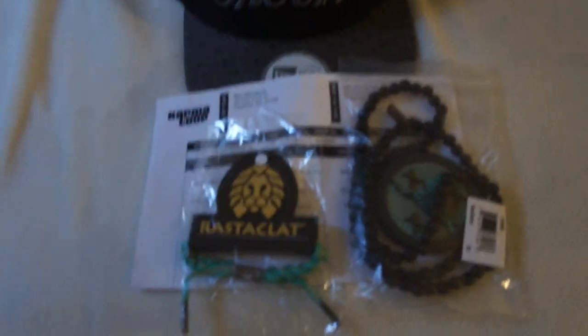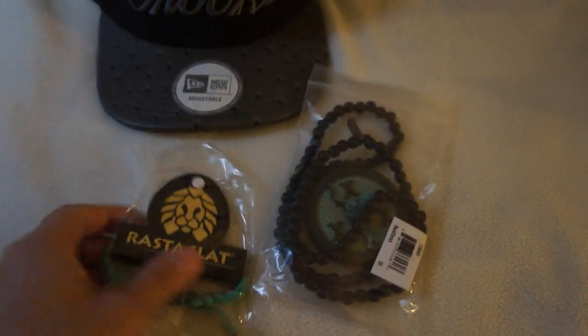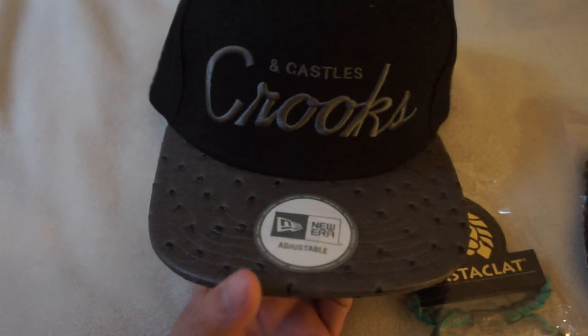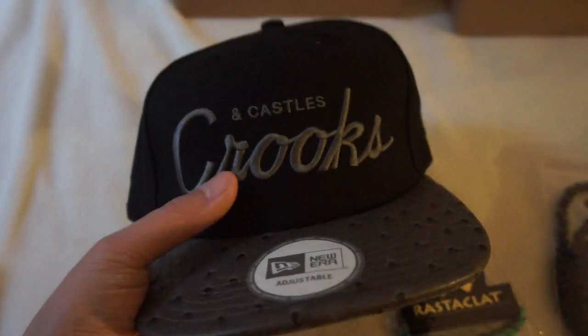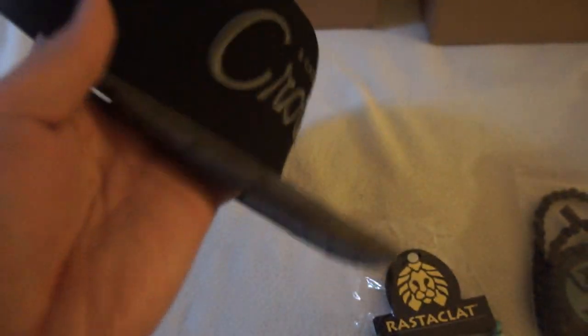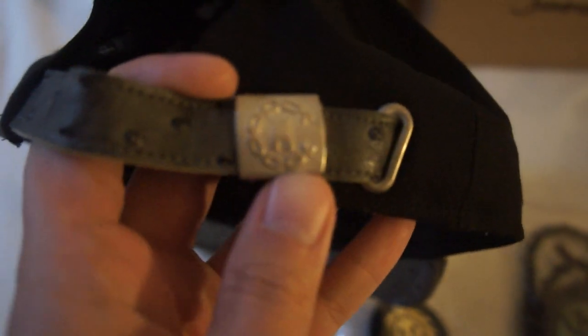This is from Karma Loop. As you can see, I've got three things from Karma Loop. I got the Crooks and Castles stadium cap in black and ostrich. Good stitching, and as you can see it's a strap in the back with the Crooks and Castles emblem.